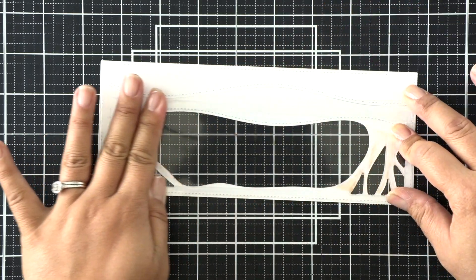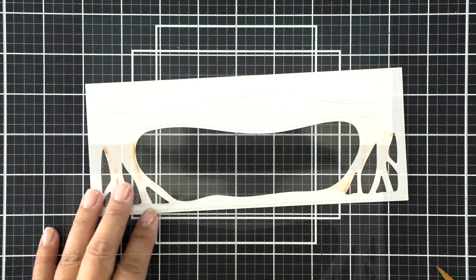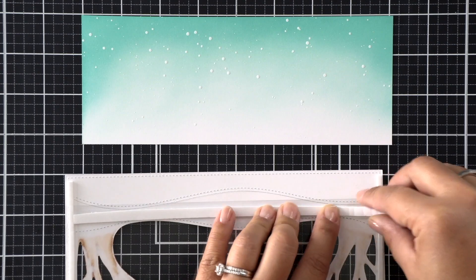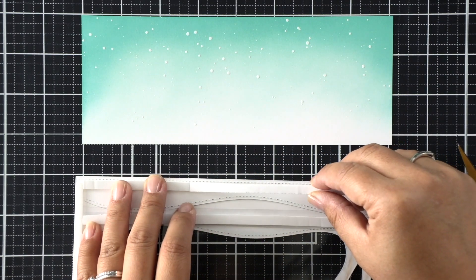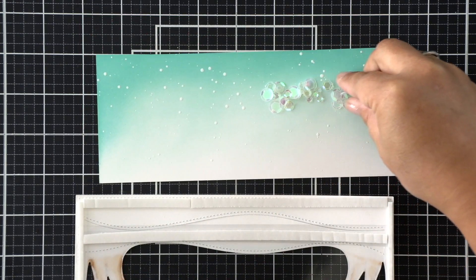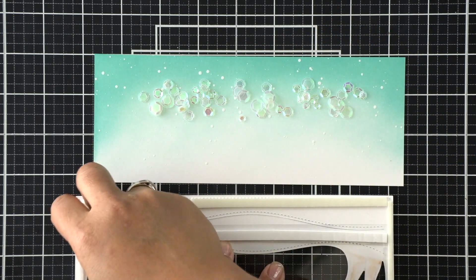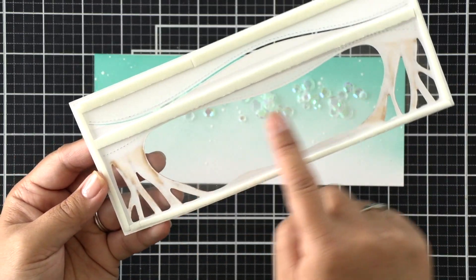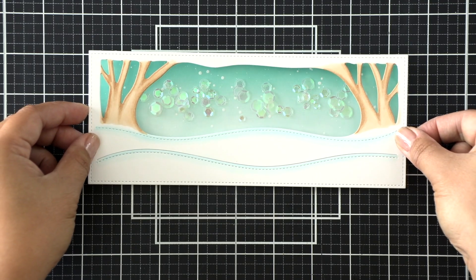When that acetate is adhered you can turn this into a shaker by adding some foam adhesive. I'm going to add foam adhesive all around the frame and then for extra support at the bottom of the frame as well. When that's done I'm going to add some iridescent sequins just at the top where that tree line is above the snowflakes. You want to make sure you're not going to cover up any sequins or block your shaker components with any foam adhesive.